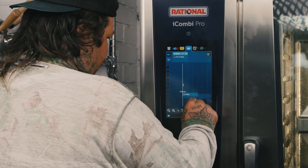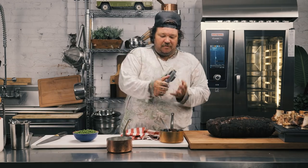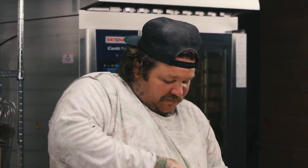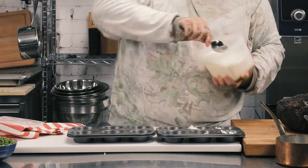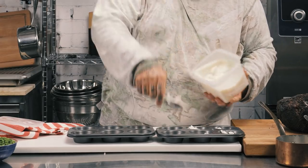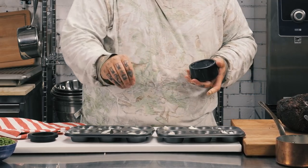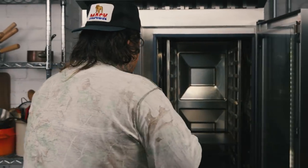Yorkshire puddings — you've got to get the containers hot, your muffin trays. This is going to sound wild, but I always have beef fat in my fridge. Scrape some of the beef fat and put it in each of the muffin trays — about half a tablespoon in each one. I'm going to take a little bit of salt and put it in each one, because I like everything to taste good. We have our beef fat salted Yorkshire tins. Pump city, baby.